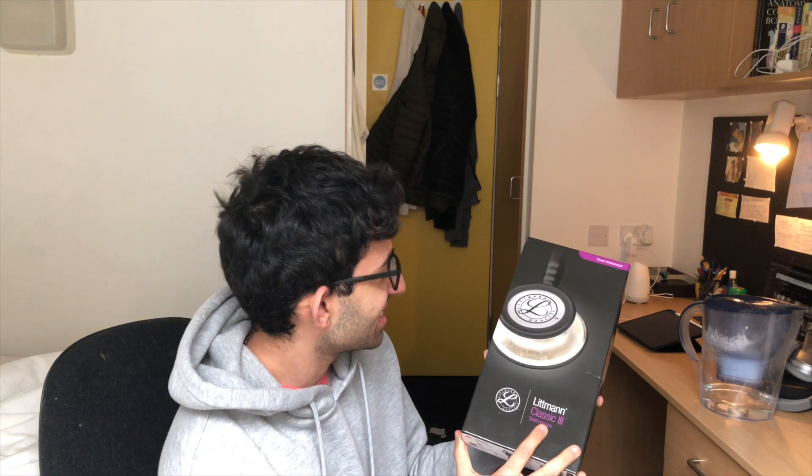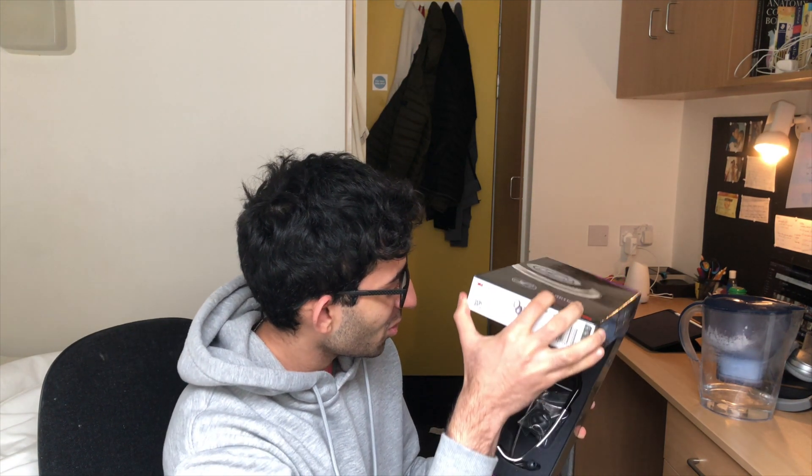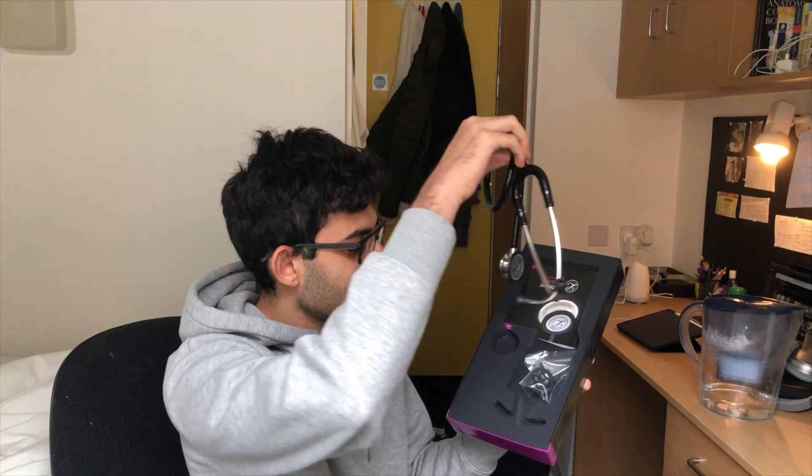Okay, let's go, let's open it. Whoa, so cool! I got the black stethoscope — the black Littmann stethoscope. Yeah, let's take it over and have a look at it.